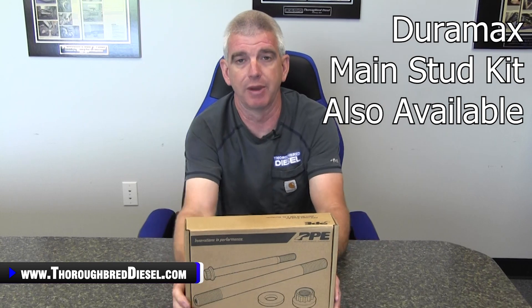They also offer, at the time of this filming, one main stud kit out for you Duramax guys.